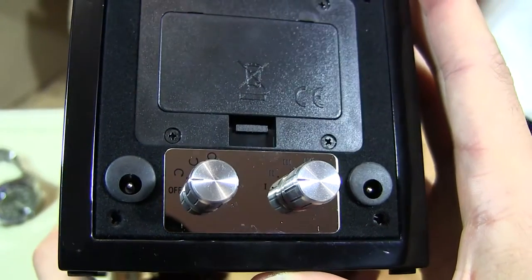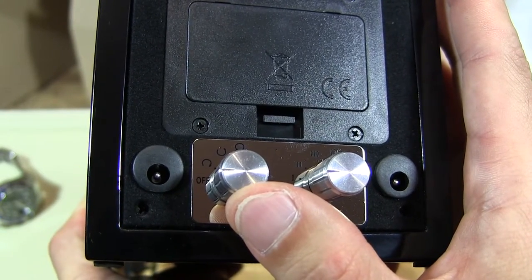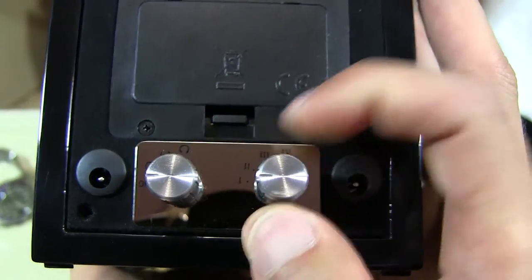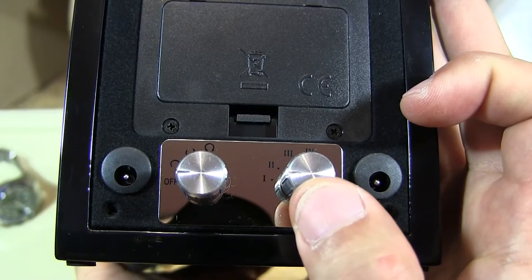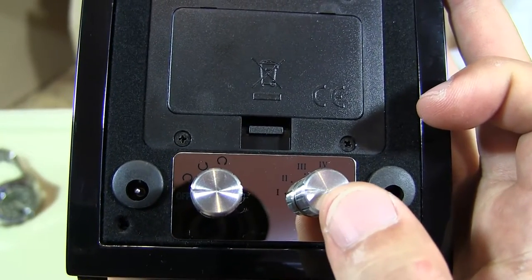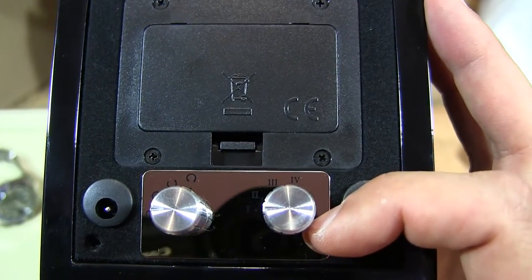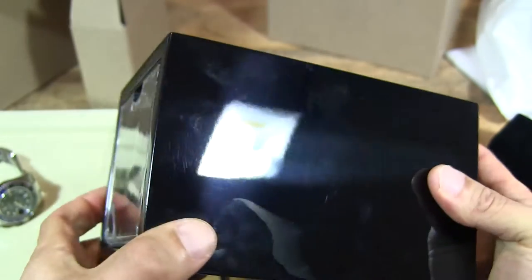There are settings on the winder. On the left side you have off, clockwise, counterclockwise, and bi-directional at the top. On the right side are four different settings: setting one rotates for five minutes then pauses for 55 minutes; setting two is four minutes rotation, pausing for 26 minutes; setting three is three minutes rotation, pausing for 12 minutes; and setting four is three hours of rotation followed by nine hours of pausing. All settings repeat until you turn it off.